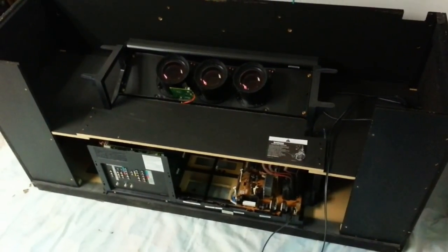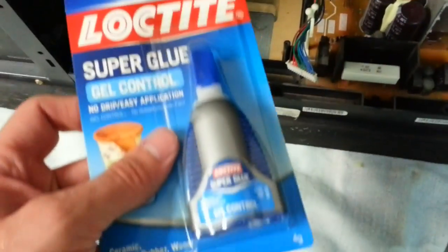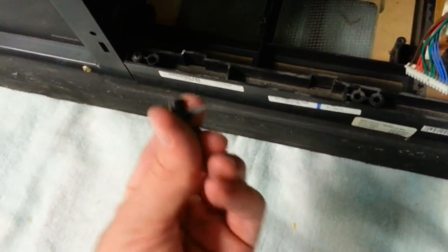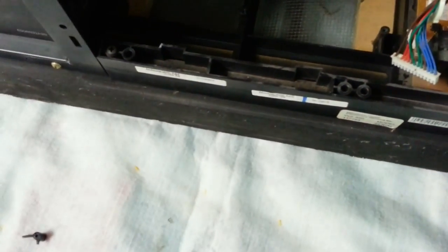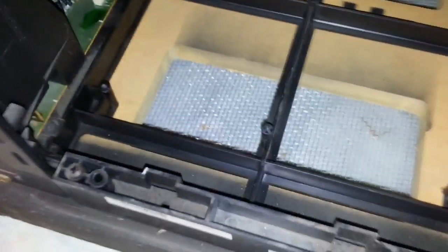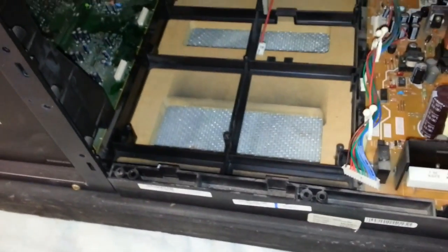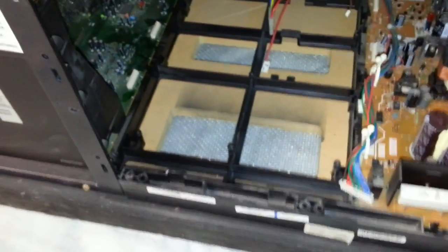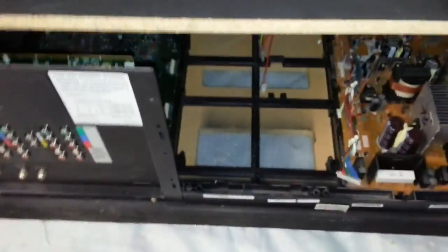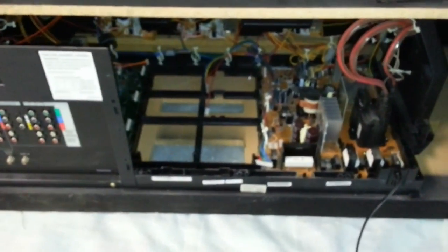We're back here a couple of hours later with the operation moved indoors. I finally got some glue and went ahead and glued that bracket back into place. There it is — looks almost like it was never broken. While we're waiting for that to dry, I'll discuss what's happened since the last update. While this was still outside, I took the air compressor and cleaned a whole world of dust out of this thing.